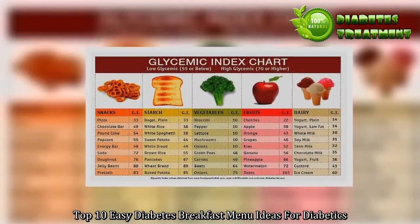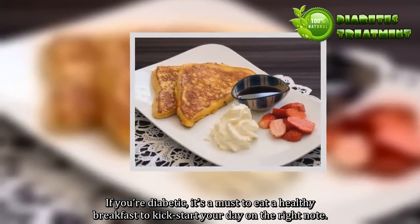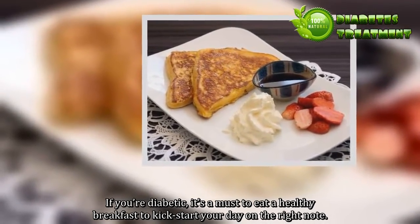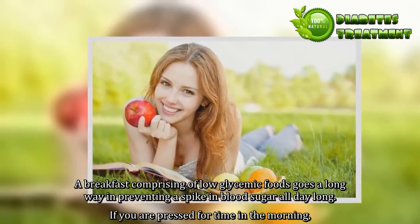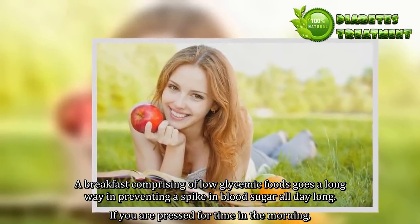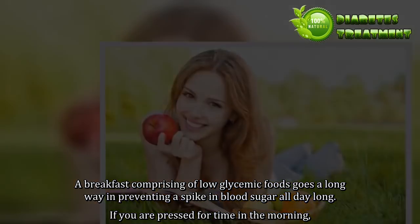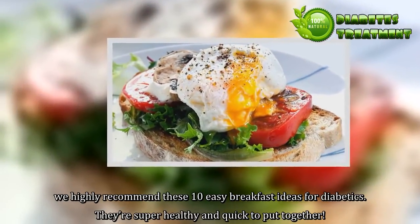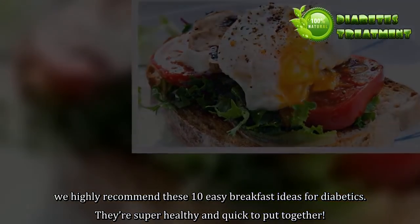Top 10 Easy Diabetes Breakfast Menu Ideas for Diabetics. If you're diabetic, it's a must to eat a healthy breakfast to kick start your day on the right note. A breakfast comprising of low glycemic foods goes a long way in preventing a spike in blood sugar all day long. If you are pressed for time in the morning, we highly recommend these 10 easy breakfast ideas for diabetics. They're super healthy and quick to put together.